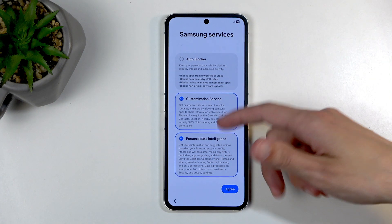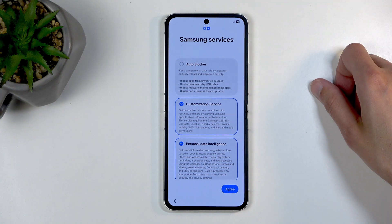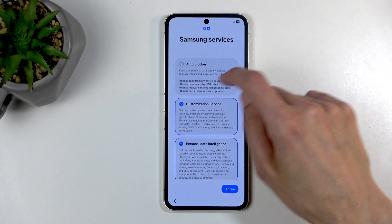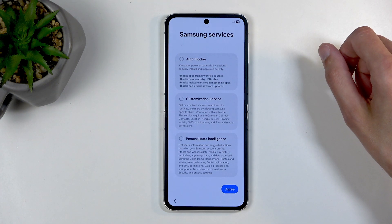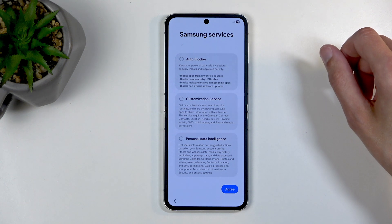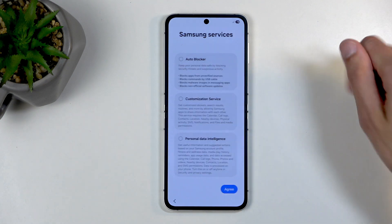And then we have the privacy-removing kind of thing: customer customization services and personalized data intelligence. If it sounds like something that spies on you, it's probably because it is. So turn that off.